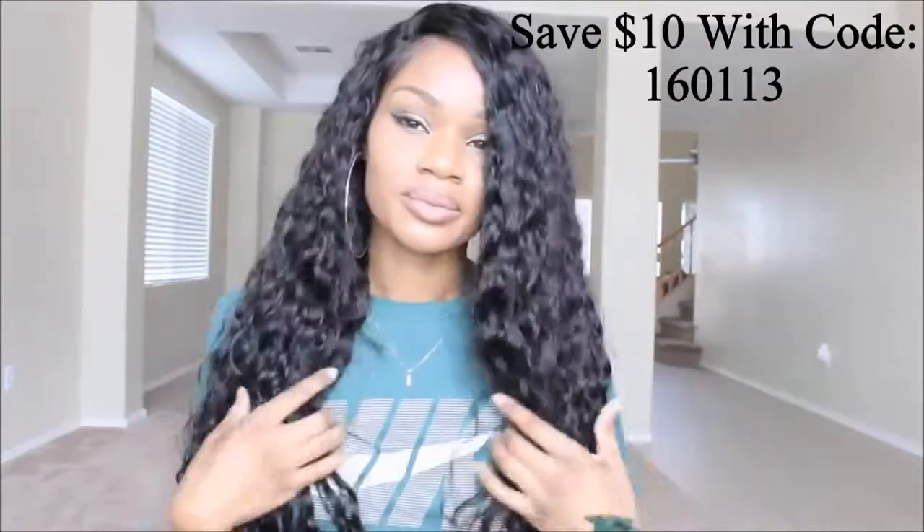You guys should definitely check out DHY Hair 777. I'll also provide a coupon code right here on the screen to save you guys some money in case you're interested. Let me know what you think about this one, and I'll talk to you guys later — bye!